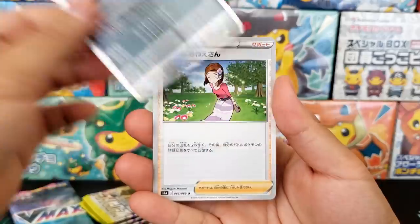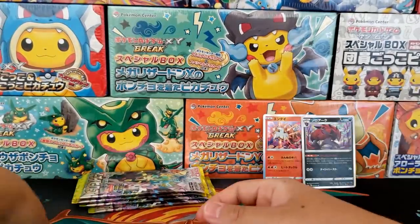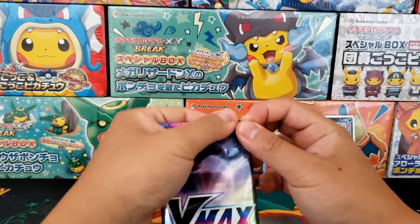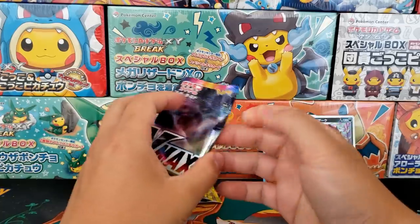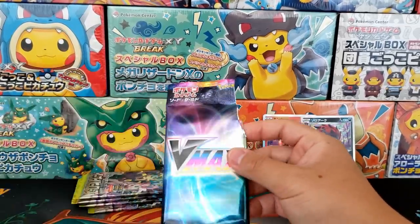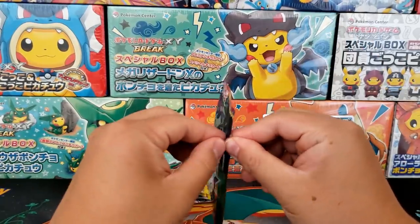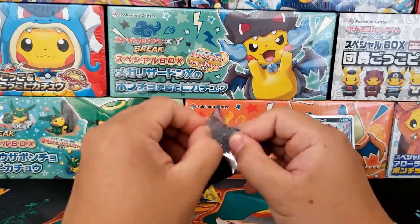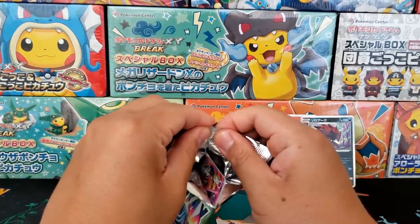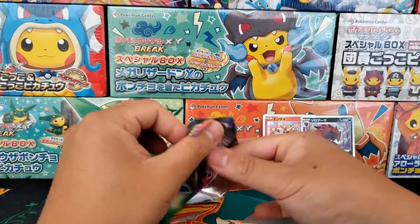One VMAX card would easily weigh the whole entire booster pack down. We got ourselves another holo rare — nothing too fancy so far. So let's jump into the VMAX pack. I had a feeling that this would happen. I imagine the Secret Rare Eeveelutions are all incredibly challenging to get — they're going for hundreds of dollars. I'm a little bit less excited for Eevee Heroes. I think it's going to be a very challenging set to pull from because of the pull rates, so we'll just have to open up a lot more.